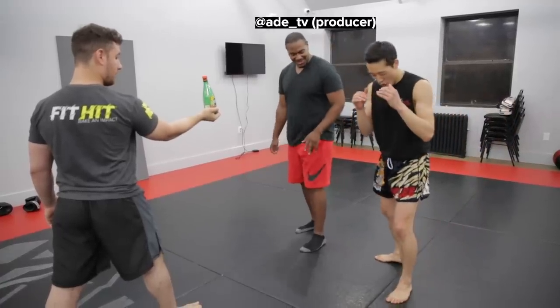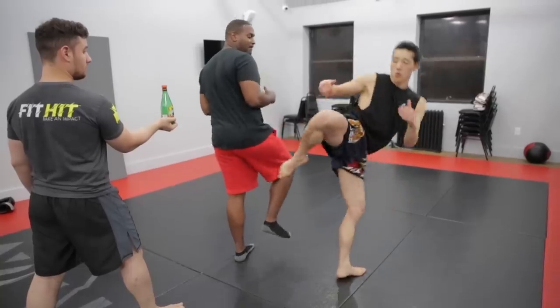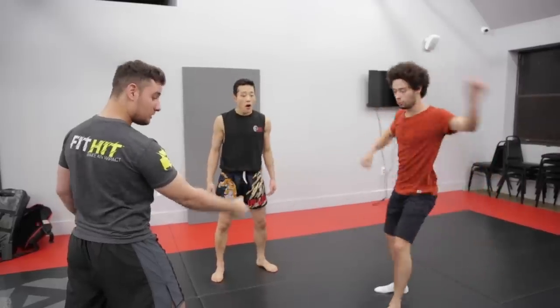You have to first start off with the basics — learning how to rotate that hip for that kick, how to snap that kick, how to use your hip to really put power into it as well if you want to use the more Muay Thai style kicks.